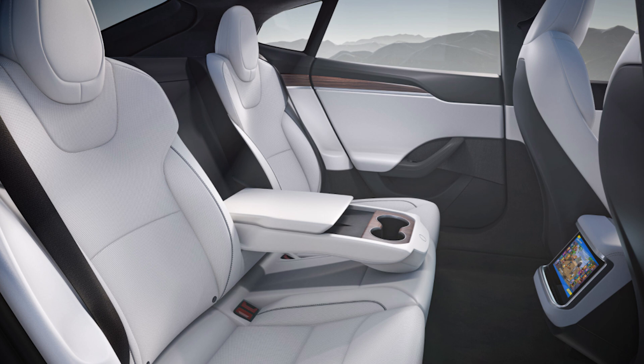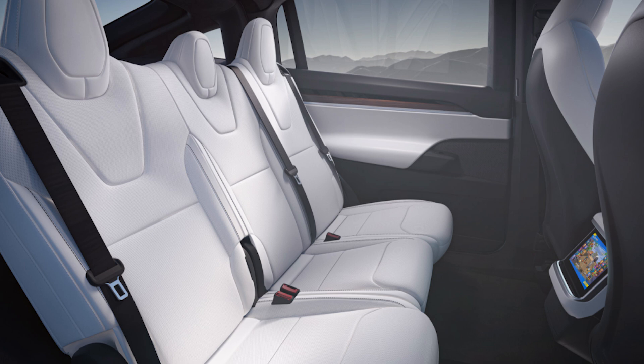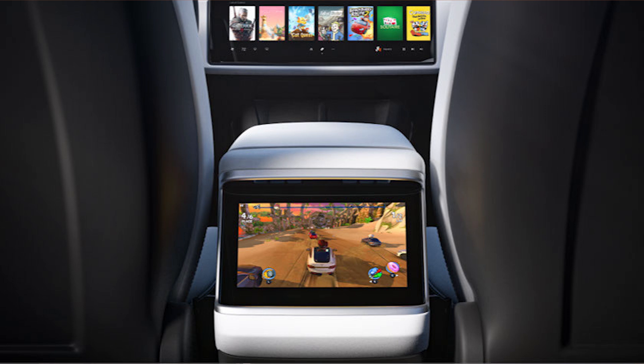This is where the similarities with the Model 3 end, and some of them will probably come to the Model 3 — we'll get into the indicator stalks and the drive stalks — but the thing I honestly can't see coming to the Model 3, so it keeps its lower price entry, is the rear 8-inch screen. The 8-inch screen has been added to the rear seats for the passengers to use. It will allow the kids to play Tesla Arcade on this screen, and it will also allow wireless gaming so they can use the wireless remotes completely wirelessly to play the games on the Tesla Arcade system.